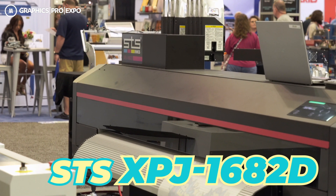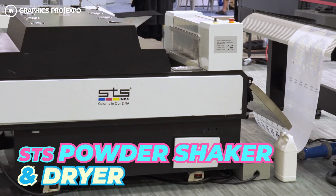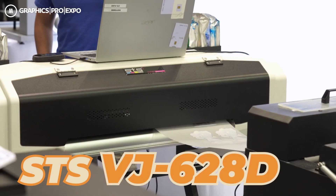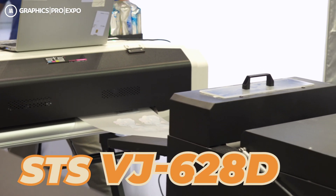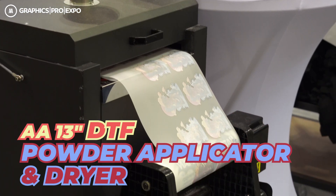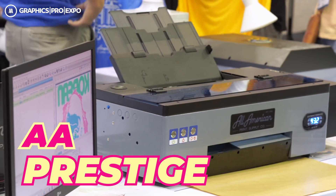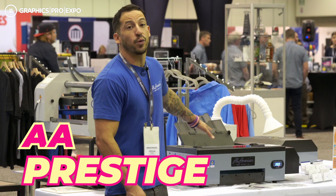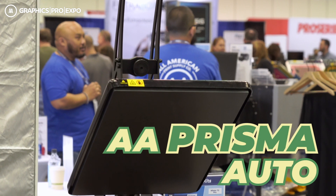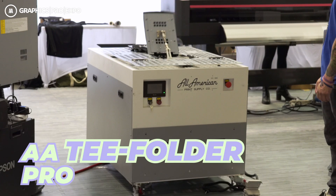The printer over here is the 64-inch XPJ1682D, connected to a 24-inch powder applicator, powder shaker, and transfer dryer. The 24-inch VJ628D from STS Inks and MUTO is connected to our AA 13-inch powder applicator, shaker, and conveyor dryer, with the take-up reel up front. The AA Prestige A3 Plus Printer for DTF is a great way to jumpstart your business. We also have the Phoenix Curing Oven, the Air Purifier Mini, a 16x20 AA Prisma Auto Clam, and in the middle, the AA T-Folder Pro.